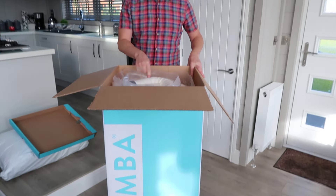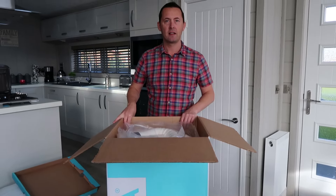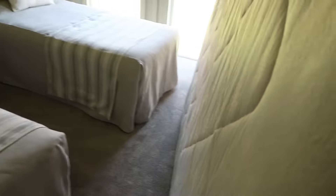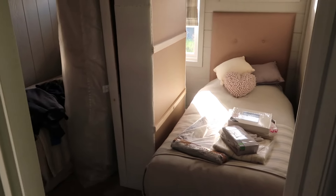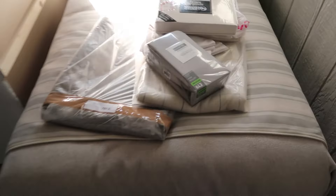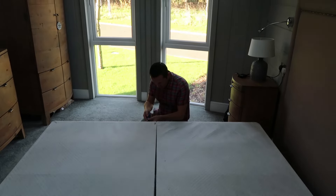We need to put it on the bed and cut the packaging, then it takes about an hour to two hours to expand. We'll do a time lapse of that. We're getting rid of the old divan and we've got the new headboard up — super king. This has turned into a bit of a junk room until the Simba turned up. We've got new bedding from Next — a new overthrow and a throw for the bottom.